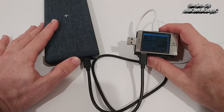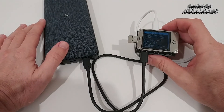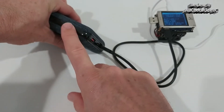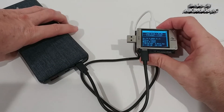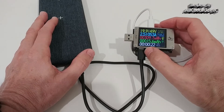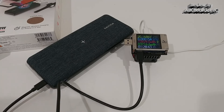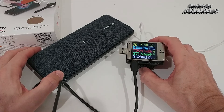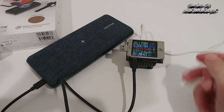The final test is a full drain at 50 watts until the power bank is empty. It initially didn't start — just push the button and it starts immediately. We're at 20 volts pulling 2.5 amps. It ran a bit longer than expected because I made a calculation error — I forgot to convert milliamps into milliwatt hours. The result is 73,000 milliwatt hours of actual output.